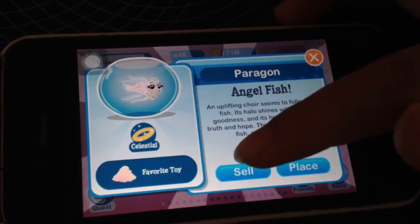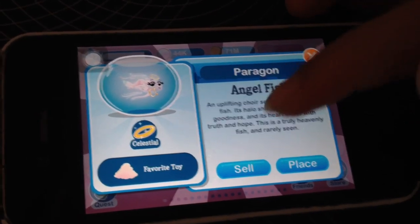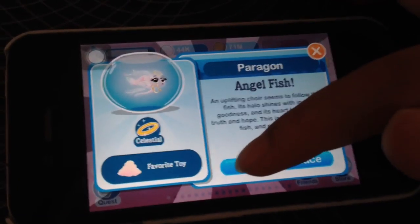Thanks for watching guys — like, comment, and subscribe. If you want to know how to breed any other fish, tell me in the comments below.